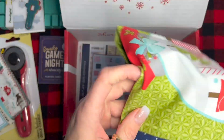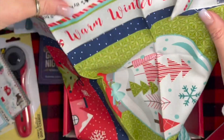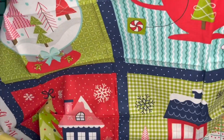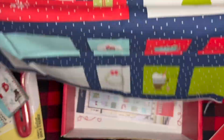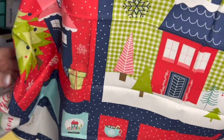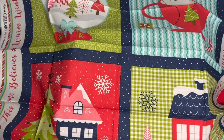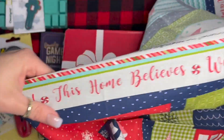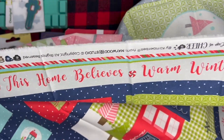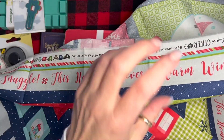Let's see what the panel is — 'Warm Wishes.' So it's a little small panel. Here's the top, and there's the bottom — it's got little tags down on the bottom. That would be cute if you wanted to make a pillow; those four squares would make one cute pillow. It says 'Tis the season to snuggle,' 'This home believes warm winter wishes.' That would be cute if you make it a pillow and did that on the back flap where it folds over and covers up your zipper.